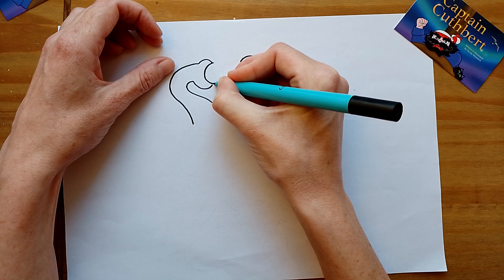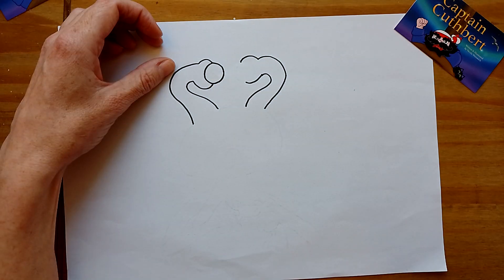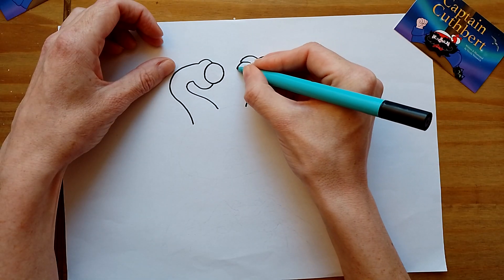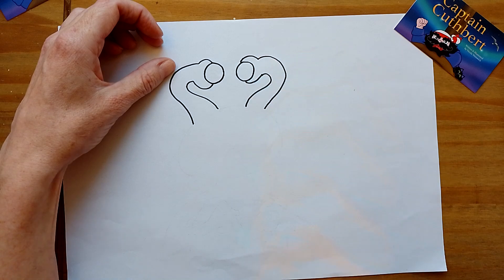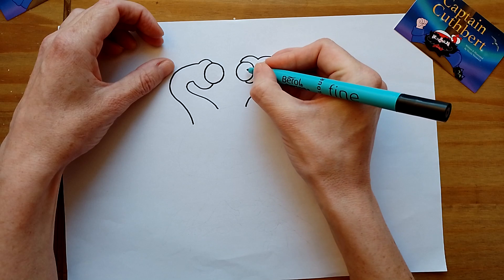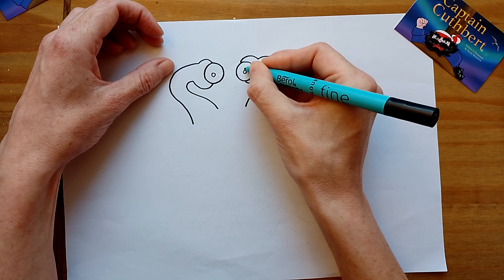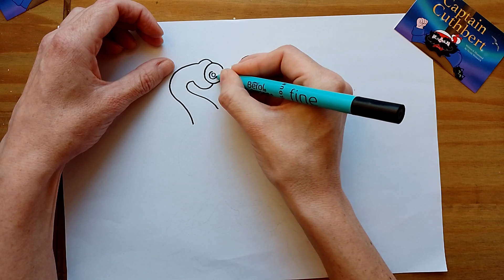So we're going to do some circles now. I think you can guess what this is going to be. You might be able to guess what they are, especially now. I'm going to draw a little circle here, a little circle here, then I'm going to draw a bigger one around the edge, and a bigger one around the edge.